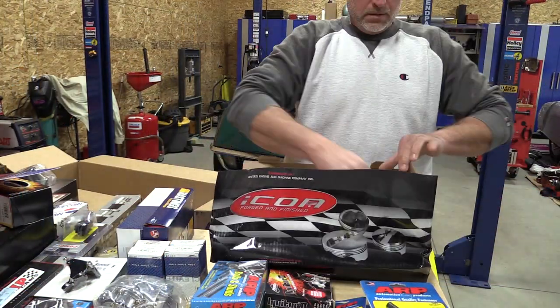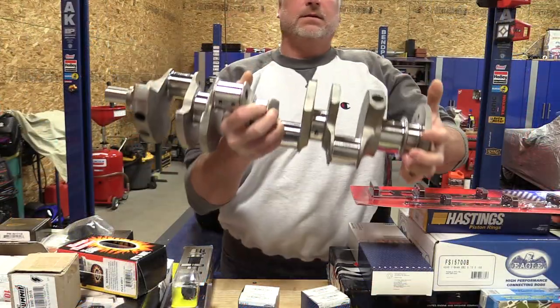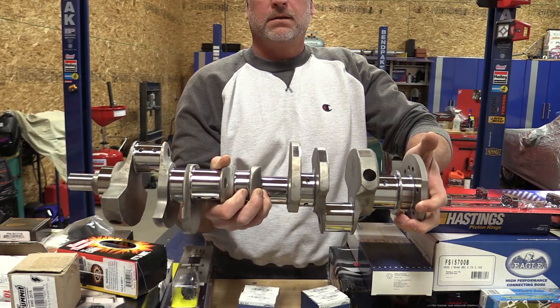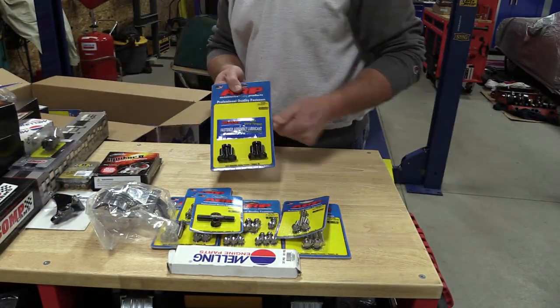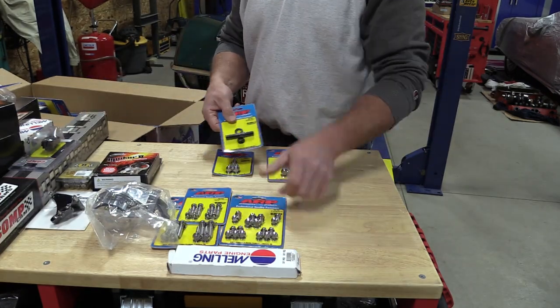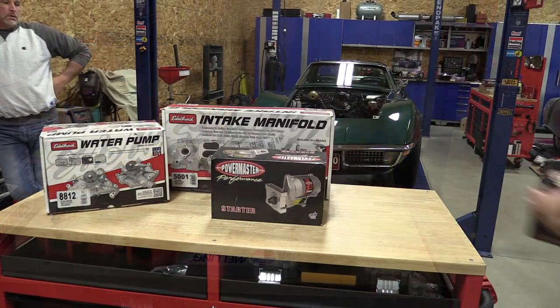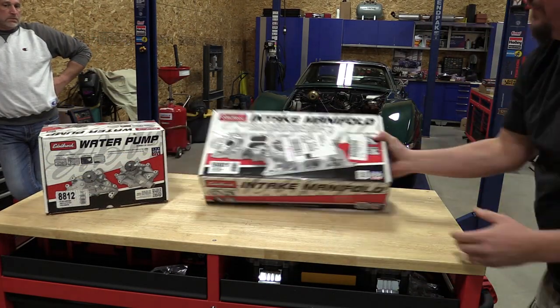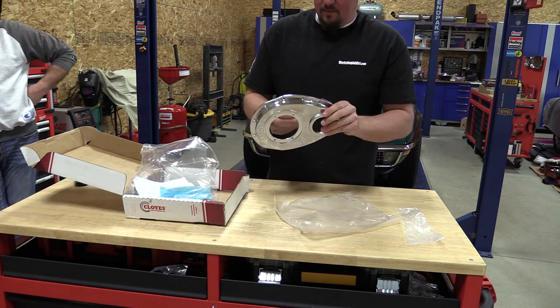We wanted to maintain the functionality because 90 percent of everything on this car is run off vacuum, so we had to remain a vacuum motor. And due to the cost of painting fiberglass these days, we also wanted to keep the stock hood — we did not want to change that because it gets more and more expensive, especially trying to match the paint after this many years. So this build is done in a way that everything fits as stock.